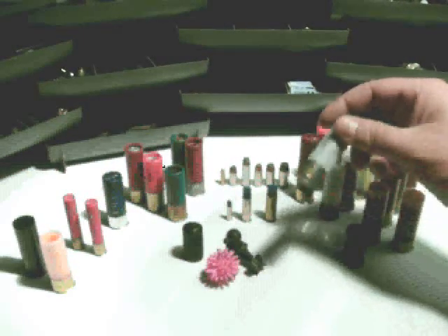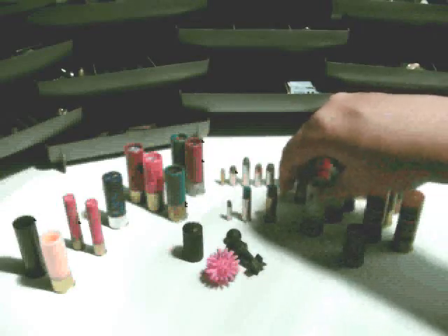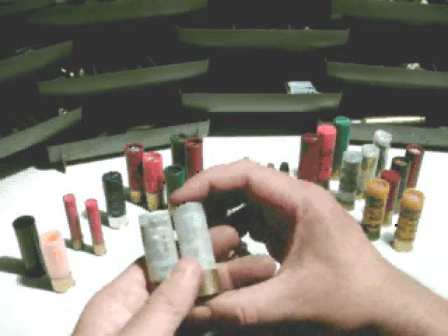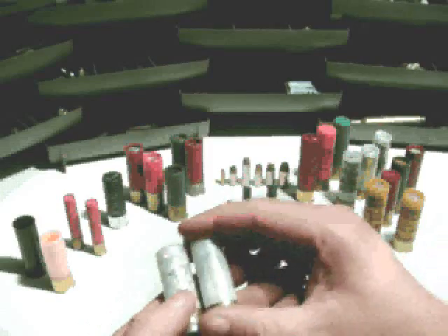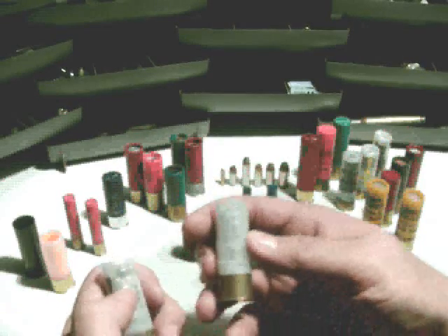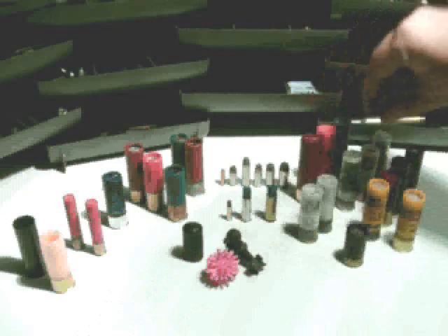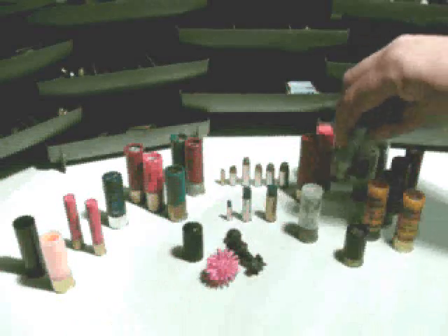Next are some clear shotgun shells from Sellier & Bellot out of Czechoslovakia — you can see right through them into the shot inside. Both are 2¾-inch 12 gauge, but this one has quite a bit more shot. This one is number 4 buck and this is double-O buck — much larger pellets and fewer of them, maybe 12 pellets, versus maybe 20 or more in the #4. In comparison, a 3-inch shell has more room and more shot.